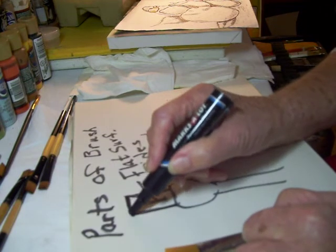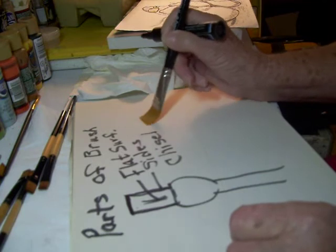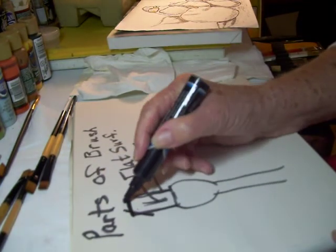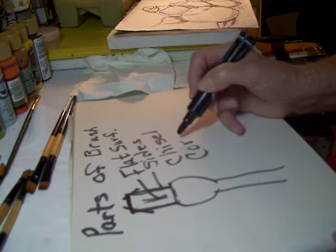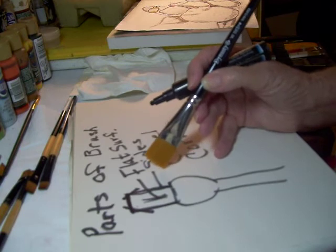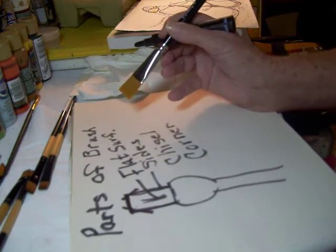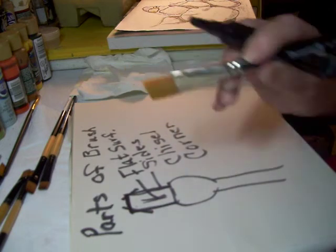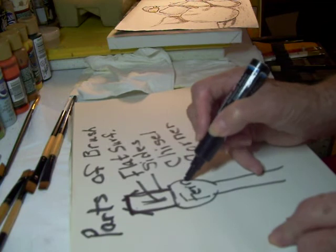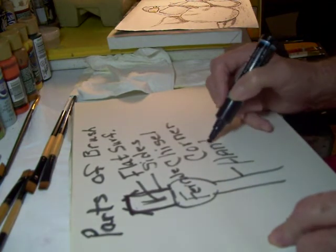The most important thing to me is the chisel edge. In my type of painting, I want a brush that is as flat across there as it can possibly be. The two ends are both called the corners, and there are times you can take the corner of the brush, dip it into some paint, and blend it to make sure you don't have a hunk of paint. The silver part is your ferrule — F-E-R-R-U-L-E.